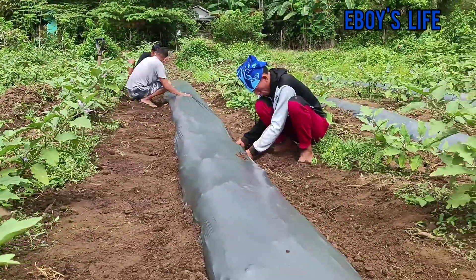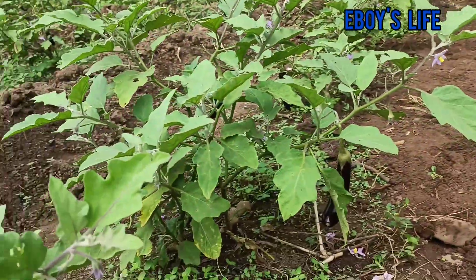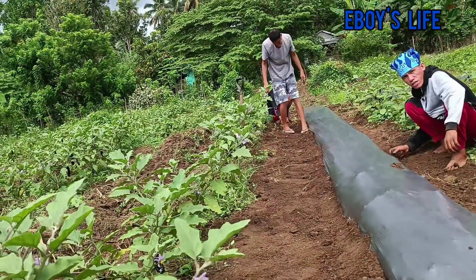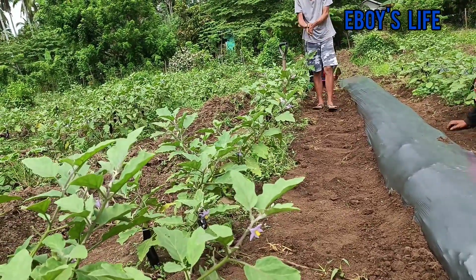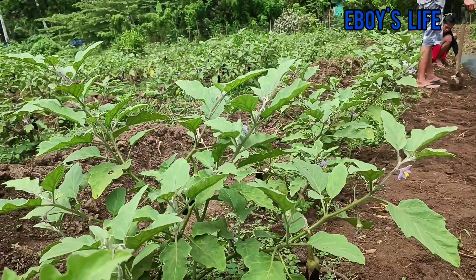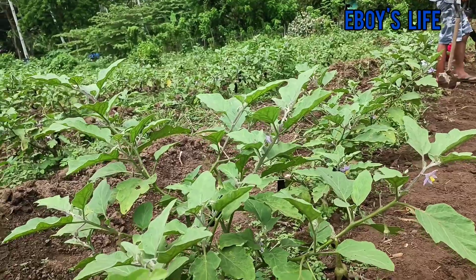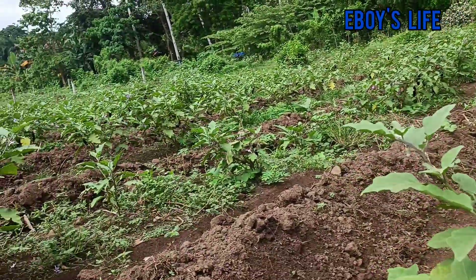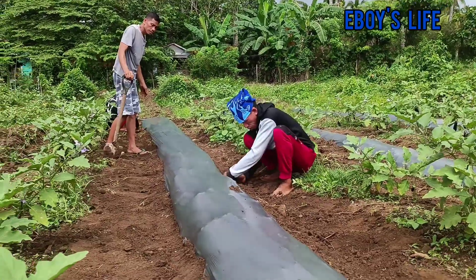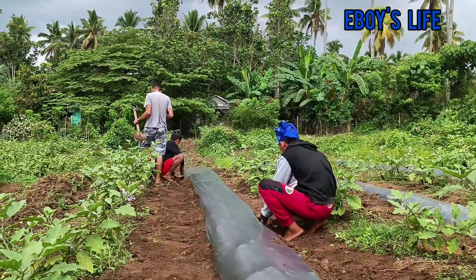Ano ba ang advantage nito? Pag na-compare namin, sama yung experience na walang plastic mulch — palagi kaming nag-tabas-tabas ng damo, palagi tayo every once a week. Okay, before ito, medyo masikip yung aming mga puno sa talong. Hindi namin na-anticipate kasi beginner pa kami noon. Ngayon medyo nag-upgrade na kami. Yun ang nagawa na namin ng plastic mulch, naglagay na kami. Siguro ito ang first namin na try na plastic mulch.